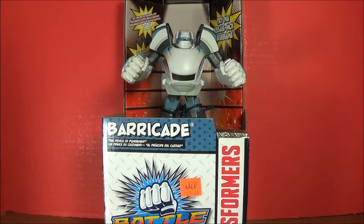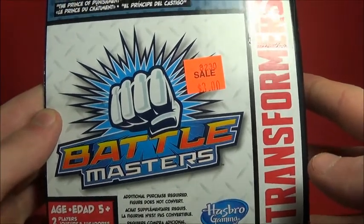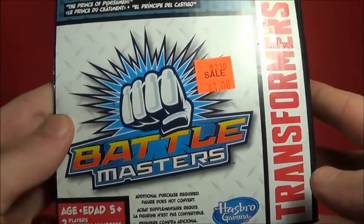Hello guys, what's up? I'm Brian here doing a new video for you guys, and this time I decided to open the Battle Masters! Battle Masters! You gotta battle all the Masters! Battle Masters!